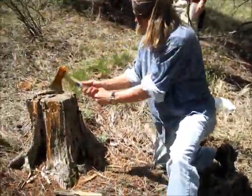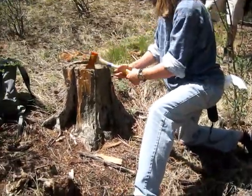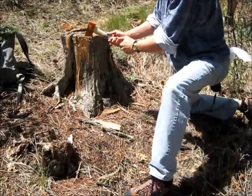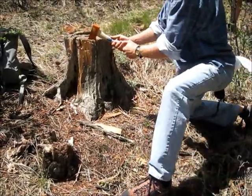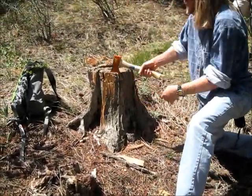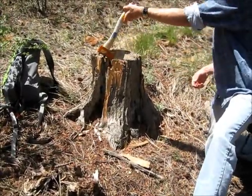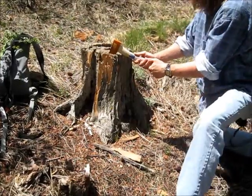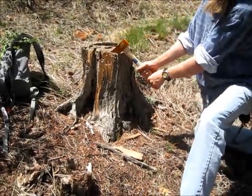Evan is in the proper position for axing and hatcheting — he's not going to be hitting his leg because he's bent over. This is going to put that new axe handle to the test. It is — it's really on there.